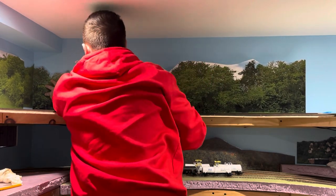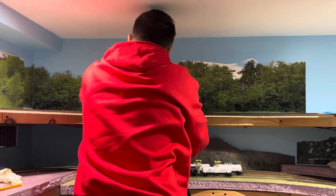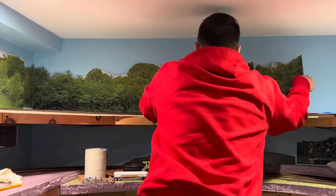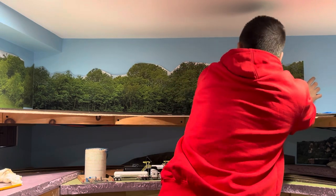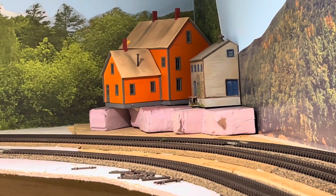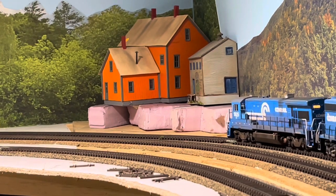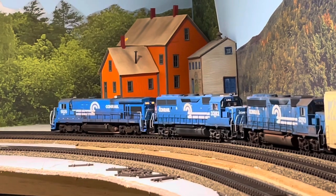It helps if your layout is perfectly level — mine is not — but that will help the pieces line up better and also line up along your benchwork a lot better too. Once the tape is on and you have everything where you want it, you push it down and that's pretty much it. Now that the backdrops are in, I'm mocking up a few buildings that I picked up just to get a feel as the trains go by and try to develop the scene a little bit.